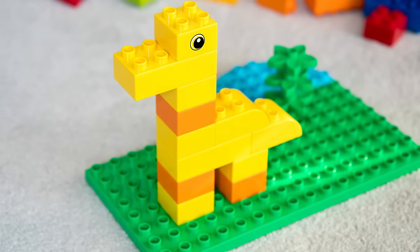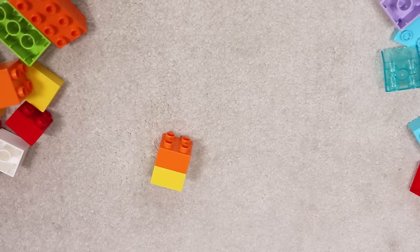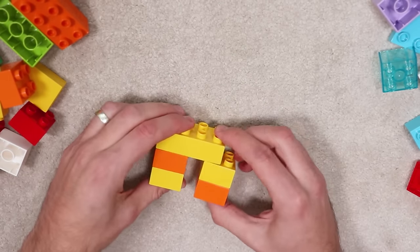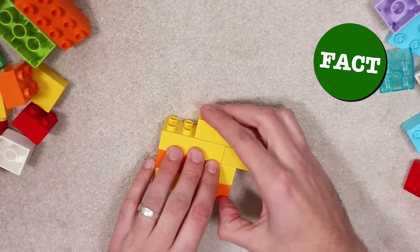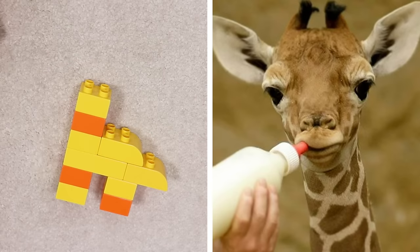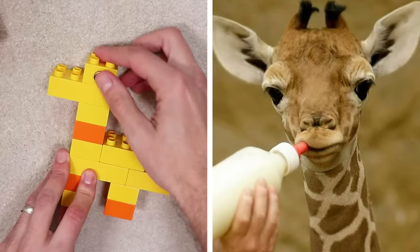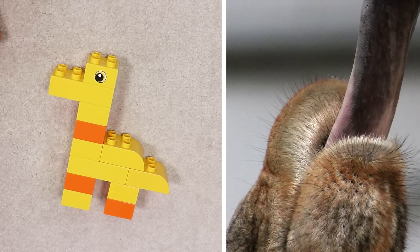First, here's how to make a giraffe out of Duplo bricks. All you'll need are some yellow and orange bricks, or why not make a unicorn giraffe and use whatever colours you want. Here are some fun giraffe facts: the neck of a giraffe can be up to two and a half metres in length, a newborn giraffe can stand and walk within a few hours of being born, and a giraffe's tongue can extend to about 45 centimetres.